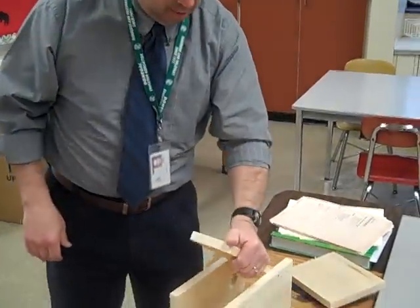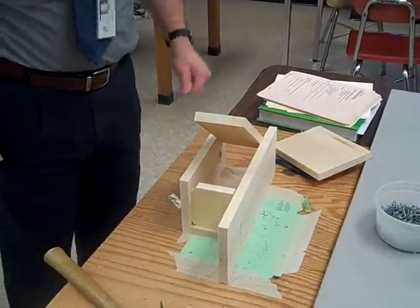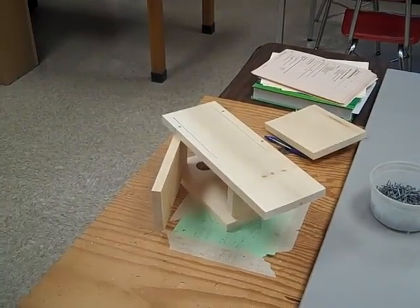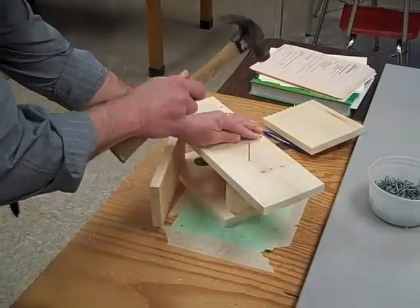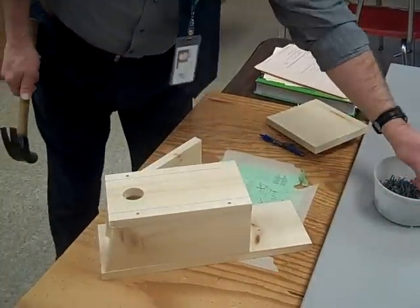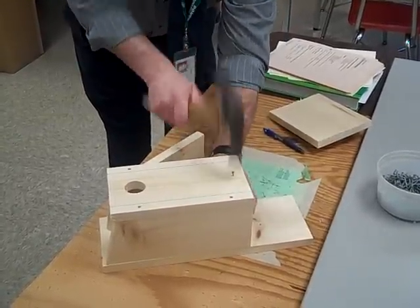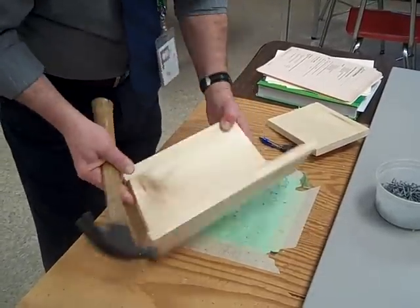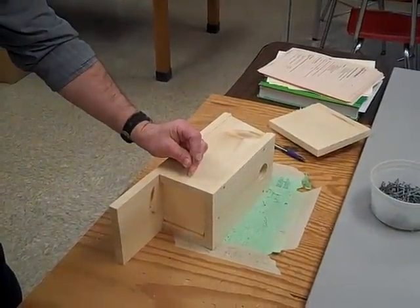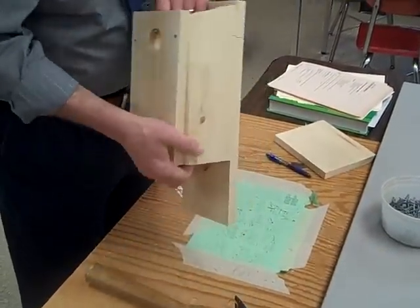Next we are going to put our bottom in. Slide the bottom right in — make sure it is up about a quarter of an inch. We are going to put one nail in each of the three sides. You have to sight this up. Line it up in the center, make sure the nail is going in straight. Flip the box, put a nail in the other side — make sure it is going in straight. You have one more nail opposite the door; line it up by sight to see where it goes. You are only going to use one nail per side. Check to make sure it is going in right. Now we have our bottom in.